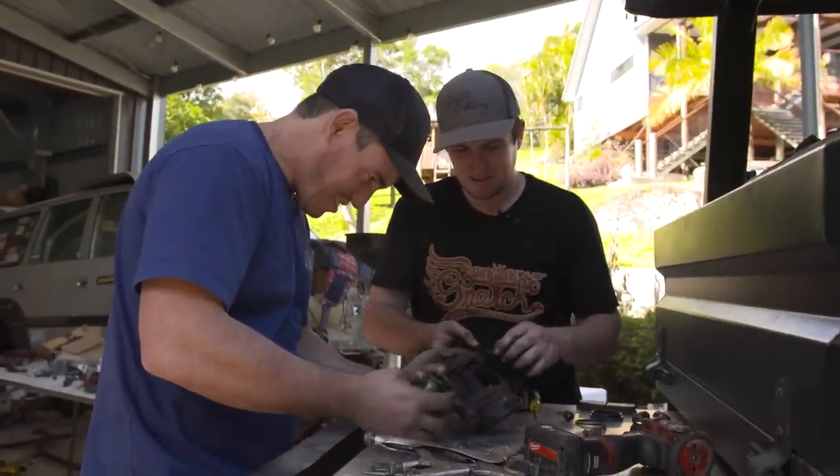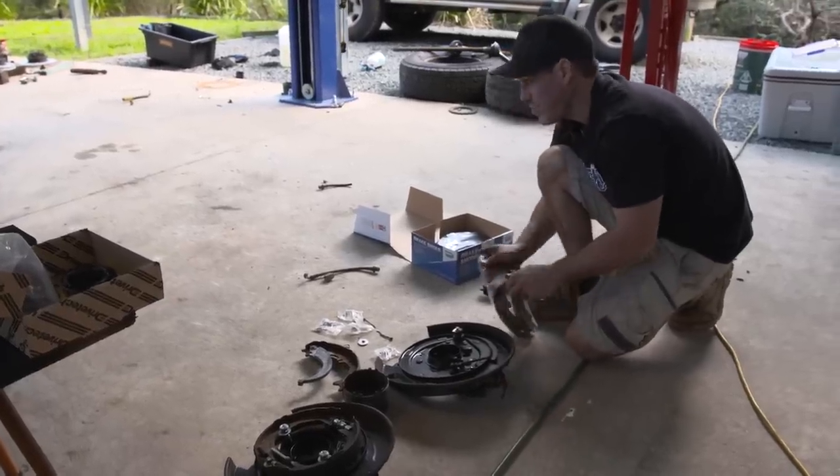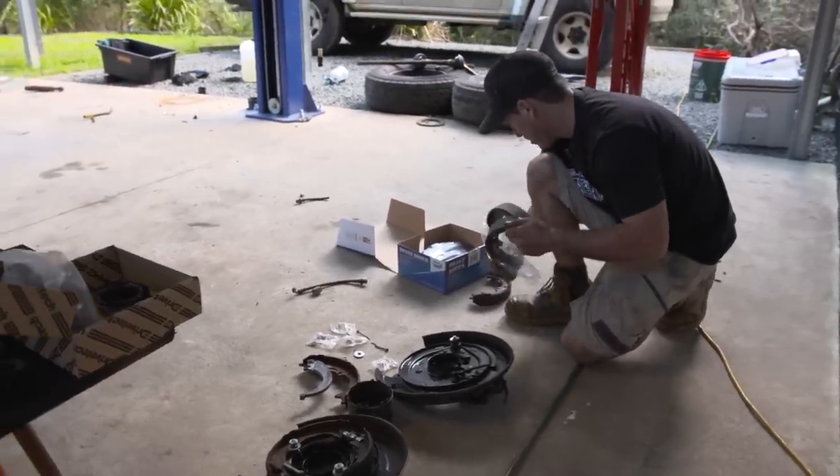Got some brake fluid in the eyeballs - that's pretty gross. We have a working handbrake for about two weeks when we drive this thing.